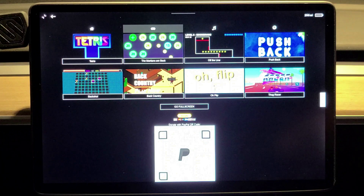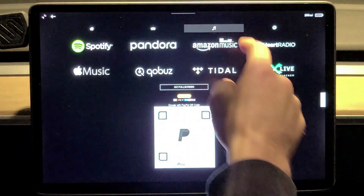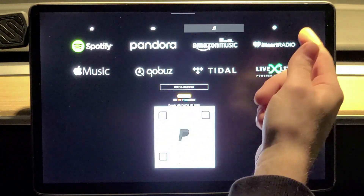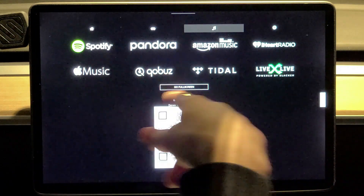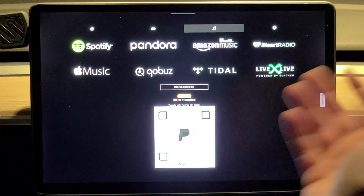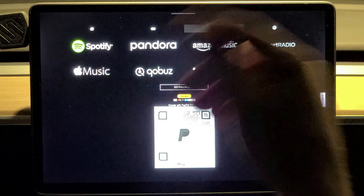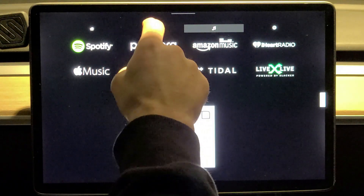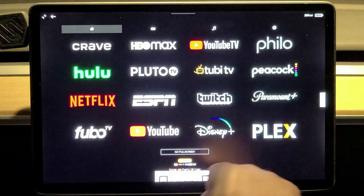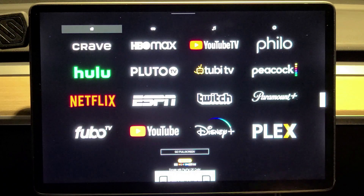From here you can make an account — it only takes about five seconds. It's got a few games: Tetris, Car One. And you can do music: Spotify, Pandora, Amazon, iHeartRadio, Apple Music, and more. I like my YouTube method better since Movies Anywhere doesn't have an app in this platform, but this is still a cool option. Let me know what you think below.